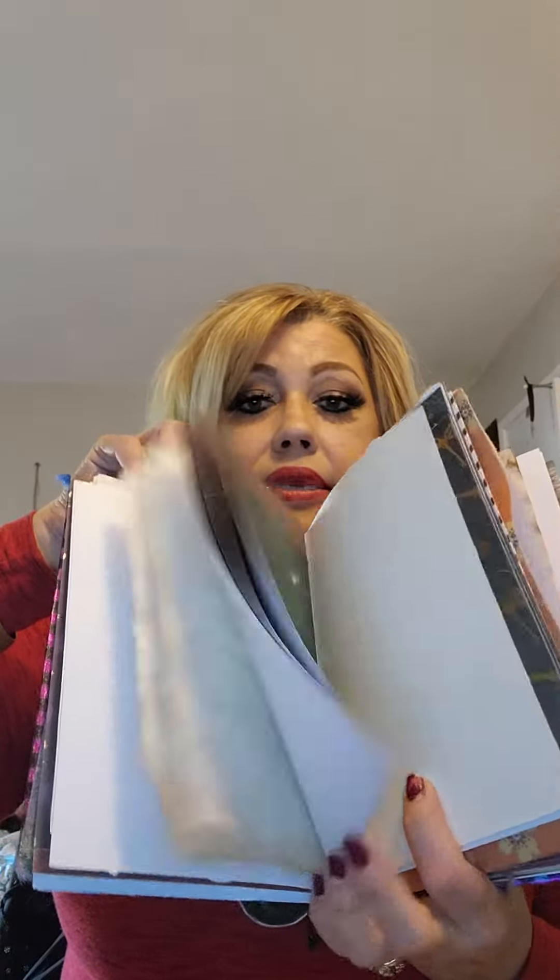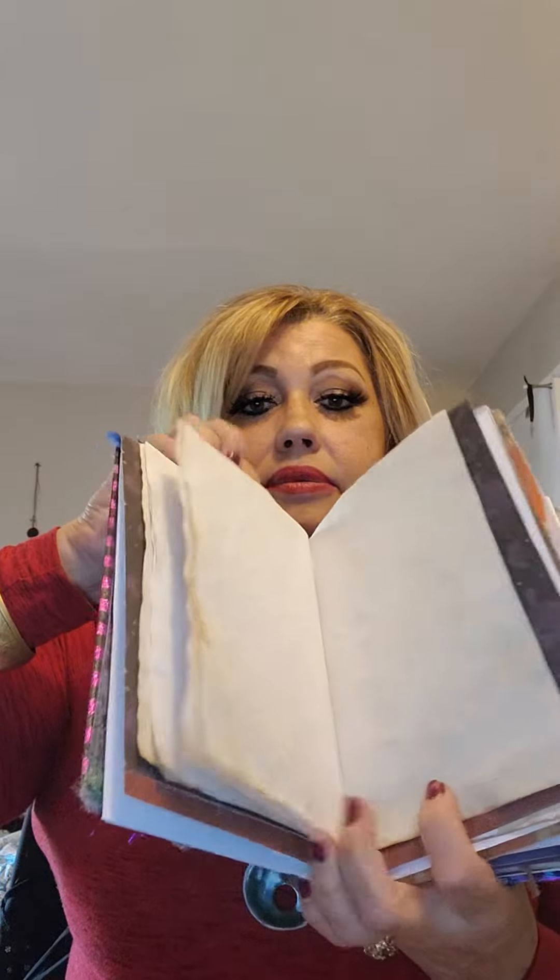That way I can put distress oxide all around it. There's going to be a lot of writing space obviously, but also some ephemera in there. I just can't wait to decorate it — coffee-dyed paper.